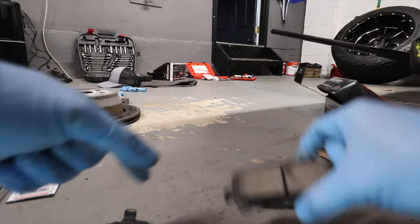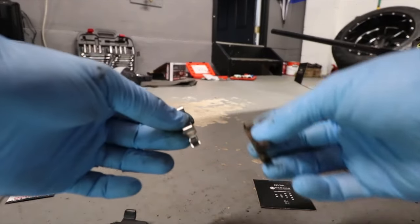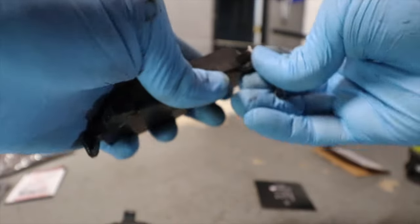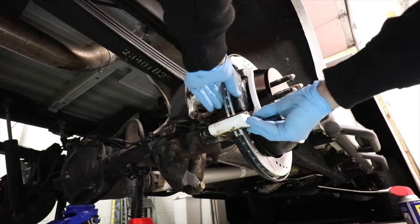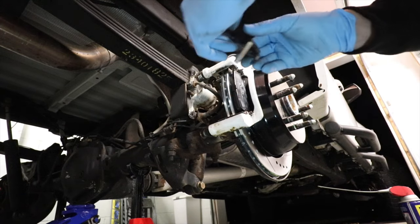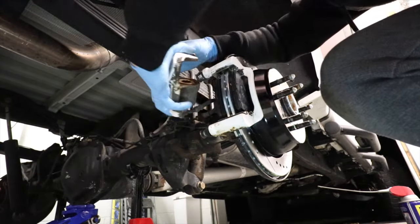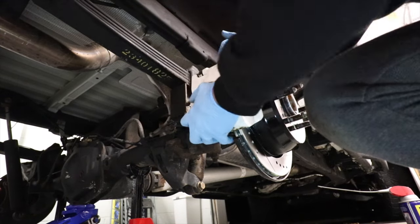For the new pads you need to plug this little bracket in here — see, just like this. The one with that little bracket goes inside towards the bottom. That's why you need your piston to go all the way down, because otherwise it's not gonna fit.